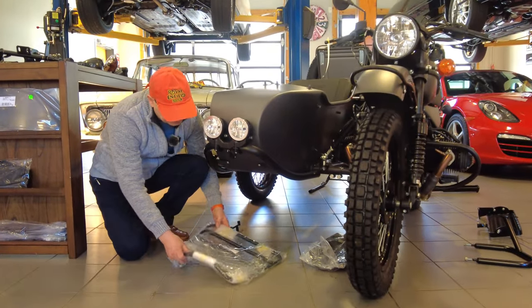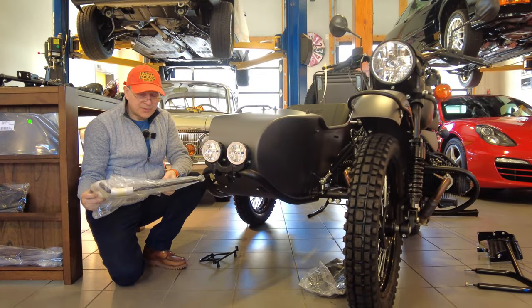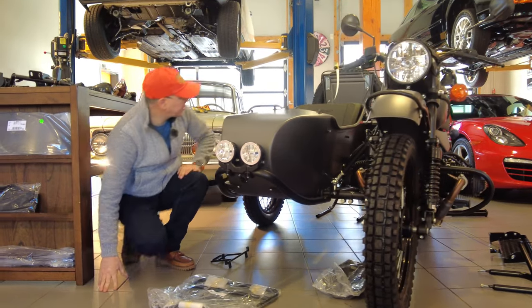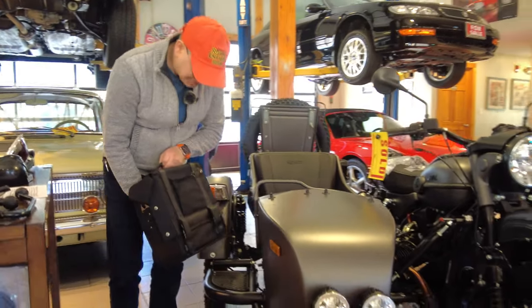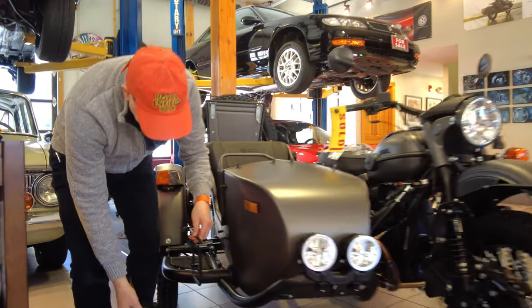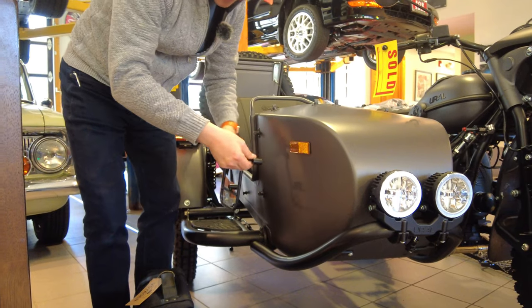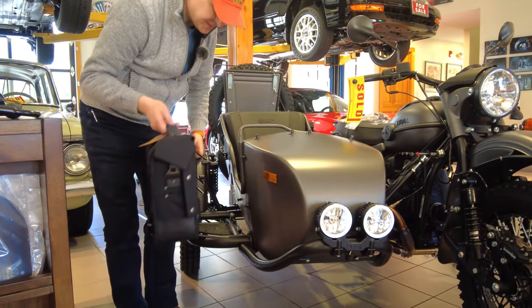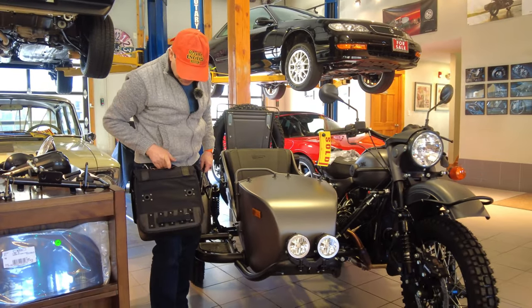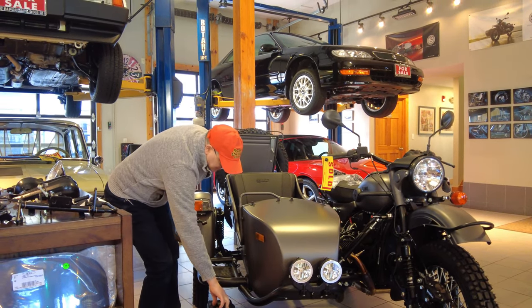In front we have the front rack, which comes with an installation kit with heavy-duty rubber bushings. We're also going to have the Voyager bag — we have a great video on this — which comes with a custom bracket we designed that fits the contour of the nose of the sidecar. It matches up with the bag using pins that lock it in place, so you can have it on the bike or take it with you. Brilliant design.